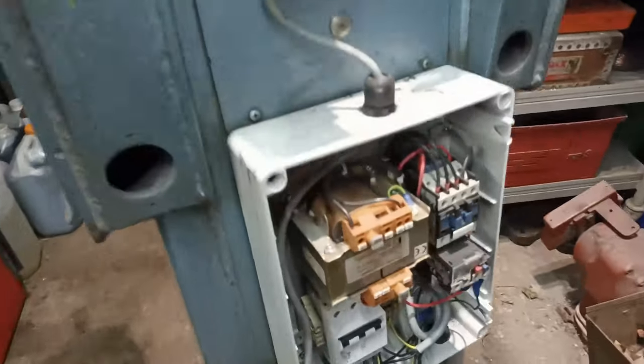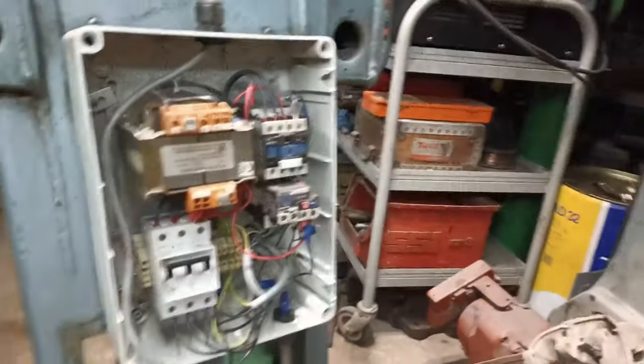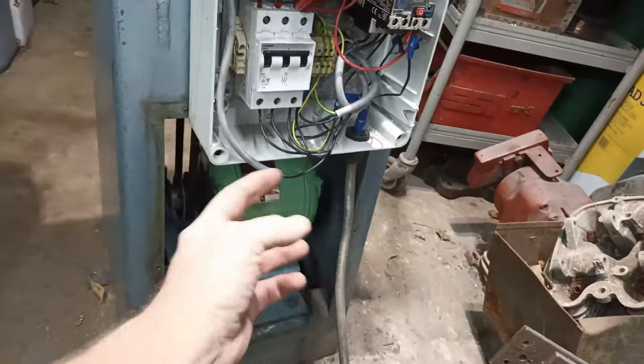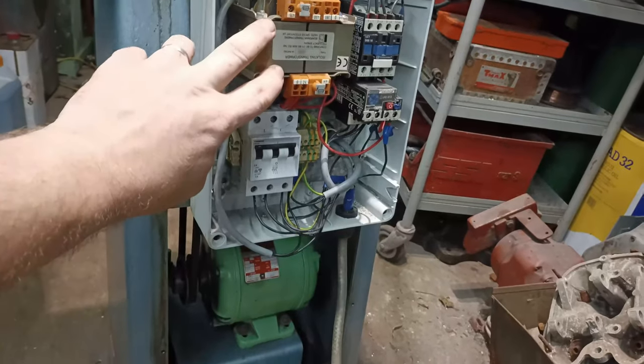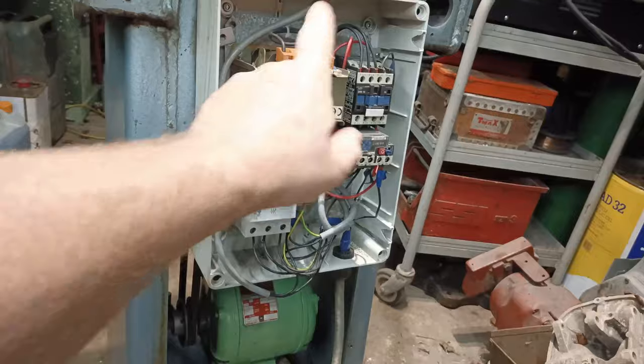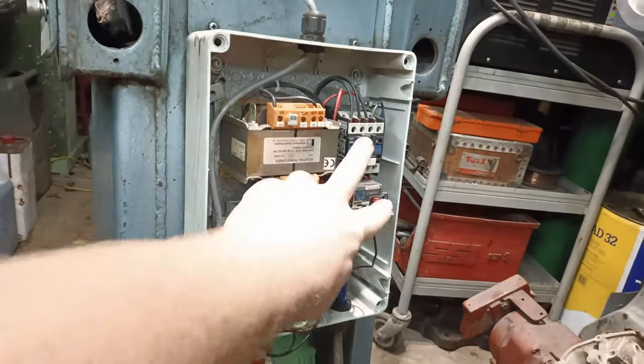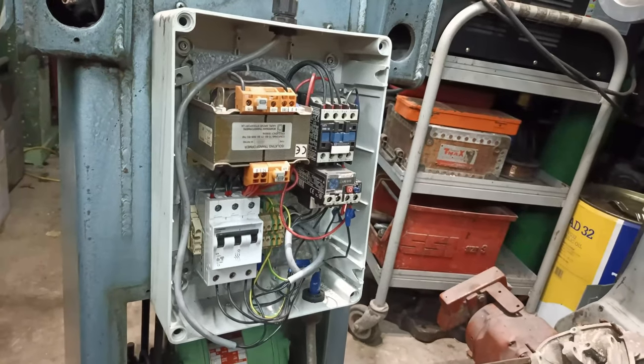I would like to get this up against the wall so it doesn't take up too much room. You've got the three-phase coming in here, it goes through a series of switches and a transformer to drop it down to 24 volts, which operates the light and some of the relays and contacts.